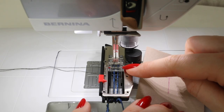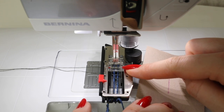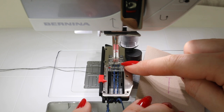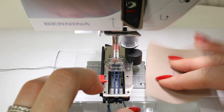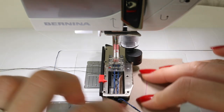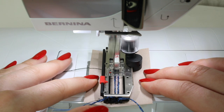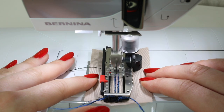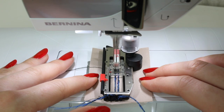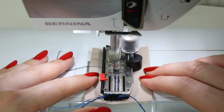Then I would go ahead and complete my corded buttonhole. If you want to see how to do this properly, please follow the link here to my corded buttonhole tutorial. I've used the cord that I've made and attached it to the automatic presser foot just like normal, and then I would complete the buttonhole just like normal. Obviously if your aim was to keep all of this the same color, you would use the same color thread for the cord and for the thread of the buttonhole.